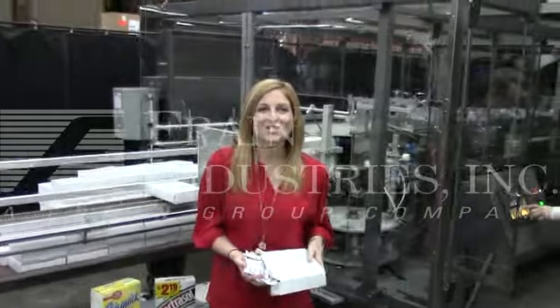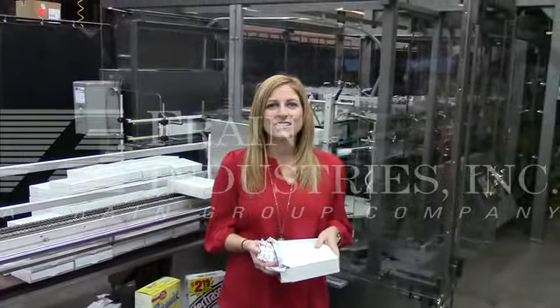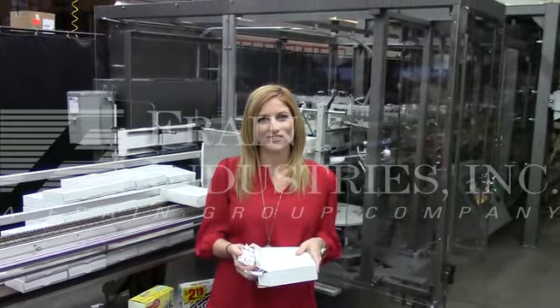For more information on this cartoner, click on the button below, or call us direct at 630-629-9900.